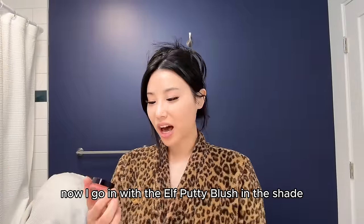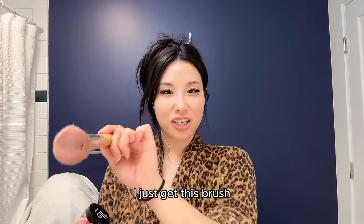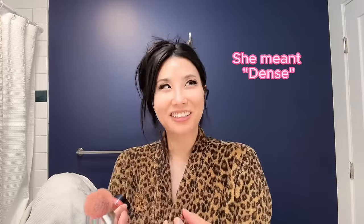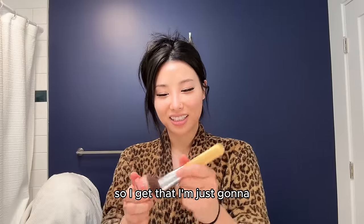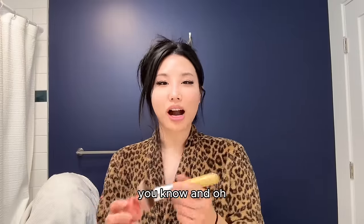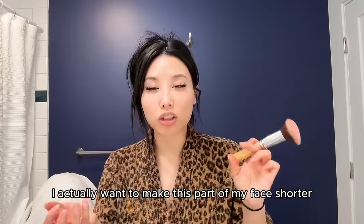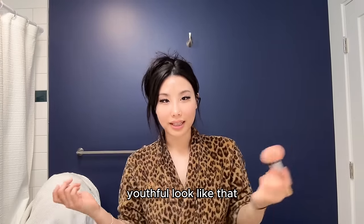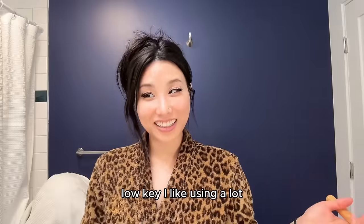Now I go in with the e.l.f. Putty Blush in the shade Blush Pate. I get a dense fluffy brush and apply it only to the apples of my cheeks. I actually want to make this part of my face look shorter, so I apply the blush only right here — it also gives a more youthful look. I just love blush. Low key, I like using a lot.